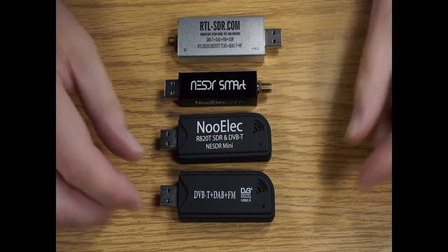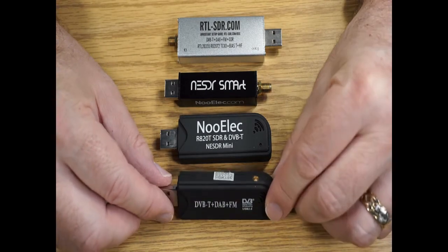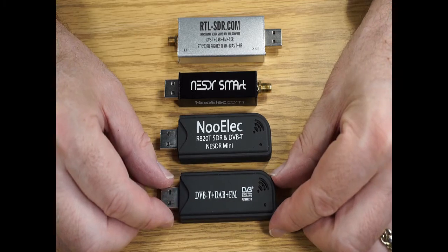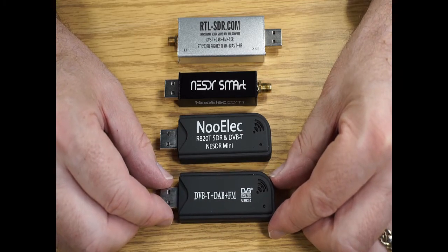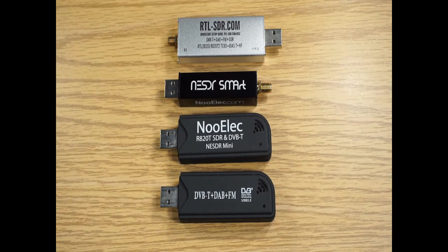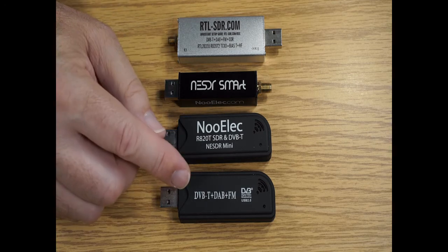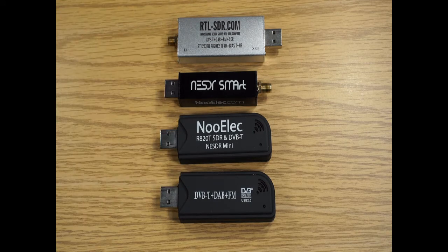The antenna connector on this is an MCX connector, so that required an adapter to go to typically an F connector, PL259, SMA connector, or BNC. This came in a plastic case. It also did not have a temperature-compensated oscillator — typically the oscillator was anywhere from 40 to 50 parts per million.